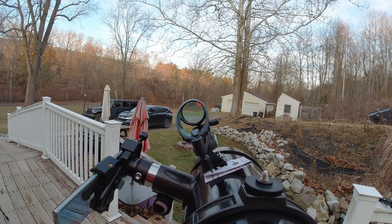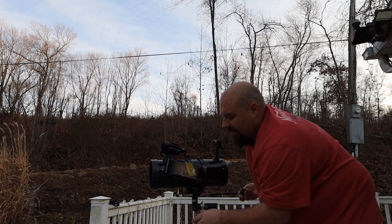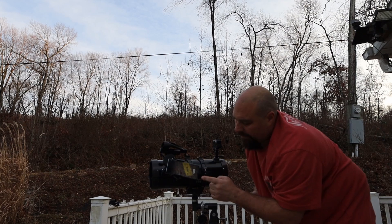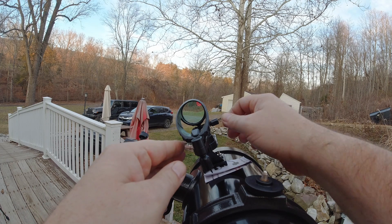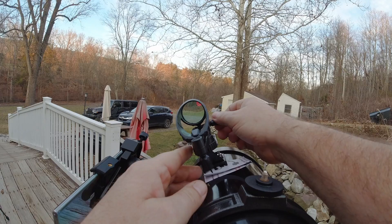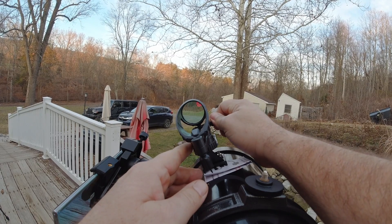We're still checking to make sure our sign is in the viewfinder — and that's pretty darn close right there. Now we can use these fine-tuning knobs to dial it in precisely.